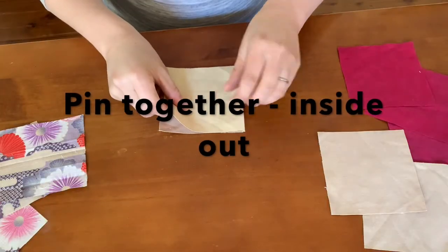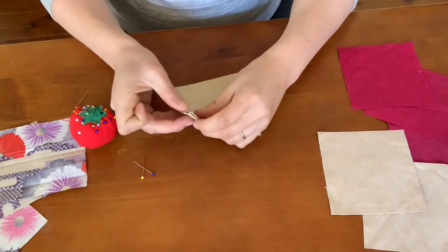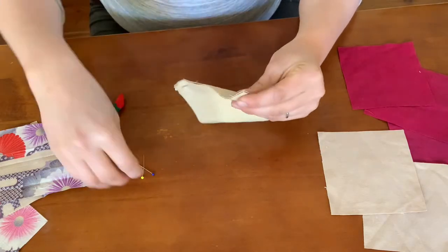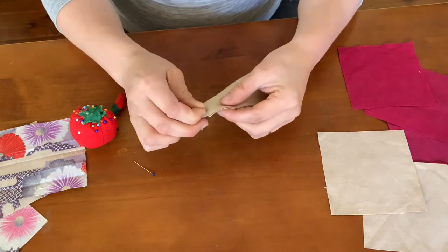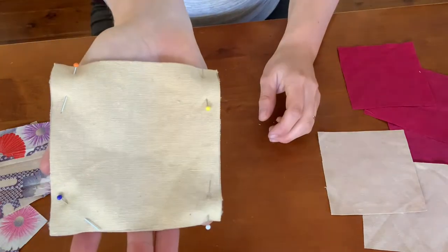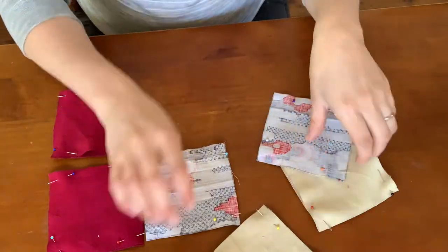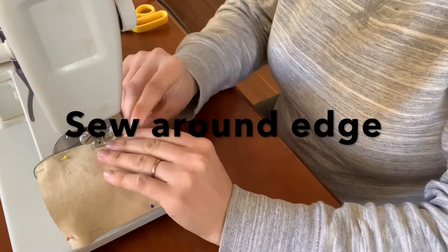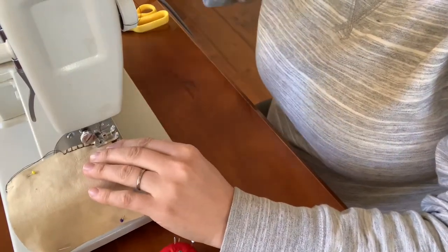Then you need to pin your material squares together. Put the nice side of your fabric — the one that you want to face out — facing in to begin with. Now you can sew around your squares. Make sure you leave about a 3cm gap; you'll use this to turn the material the right way around.